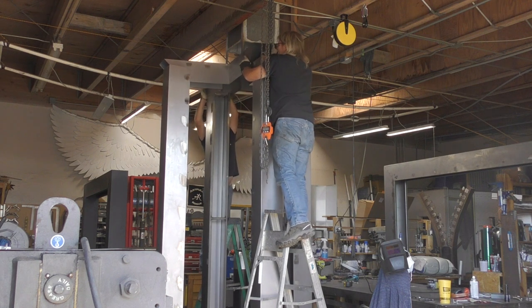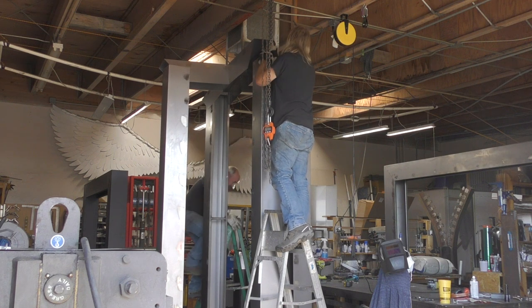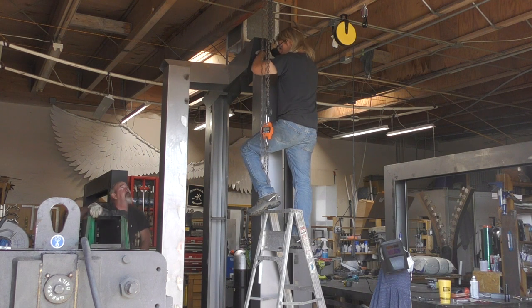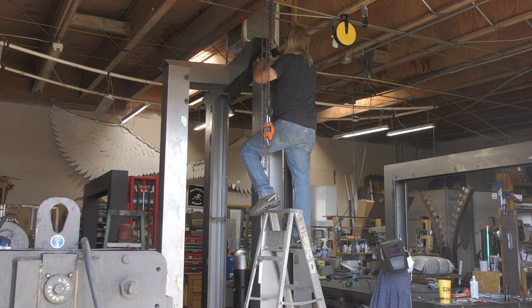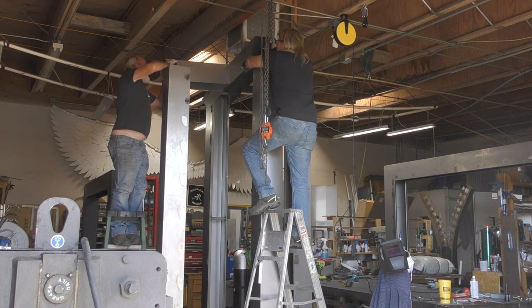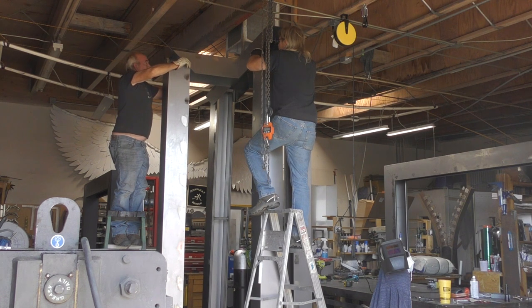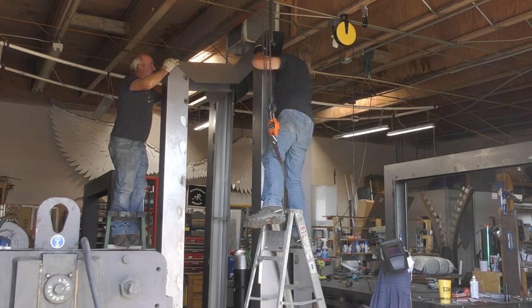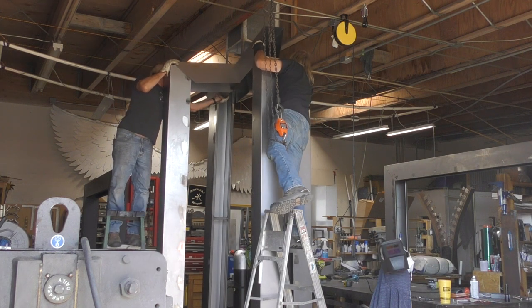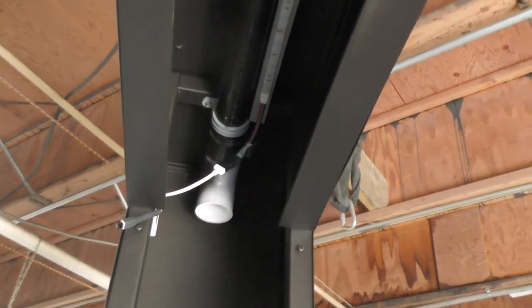And yes, I know before you start to comment — we know that we're standing too high on these ladders. I'm not saying that it's right, but considering some of the heights that he and I have worked at and some of the positions that we have gotten ourselves into, oftentimes over a hundred feet up in the air, these little seven foot ladders don't feel like much to us. That's not giving anybody else permission to do it — I'm just saying be careful and we'll do the same. Now we're getting the columns lined up with the X section and we're going to get those clamped so that they're in place before we start bolting together.